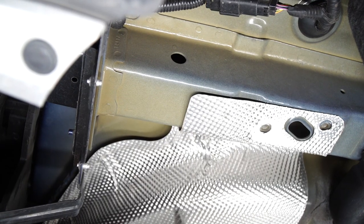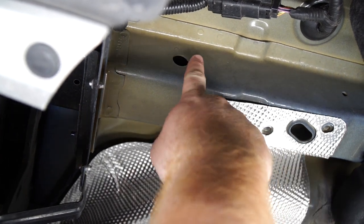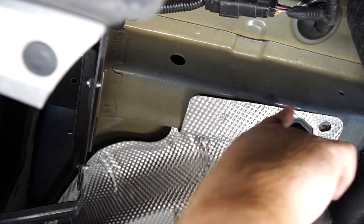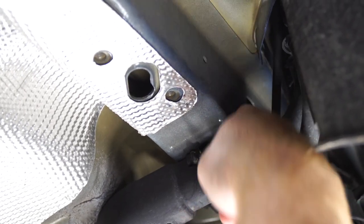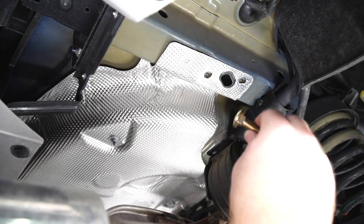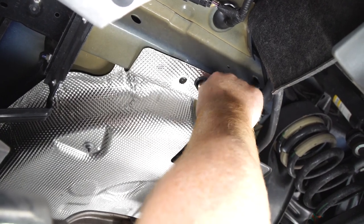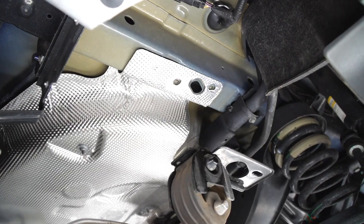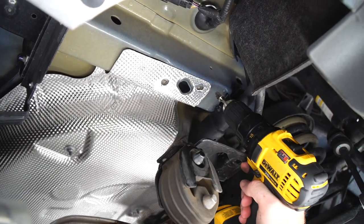Next we're going to need to bring our bolts into place. We will be fish wiring our bolts into this hole towards the rear. And back here there's a square shaped hole that our second carriage bolt will go into. We're going to need to enlarge our access hole because the head of our bolt does not fit through the bottom of the frame right here, so we're going to use a grind wheel to enlarge that.